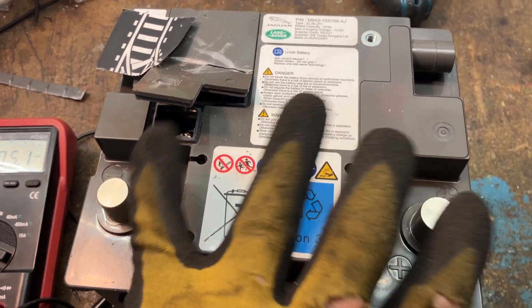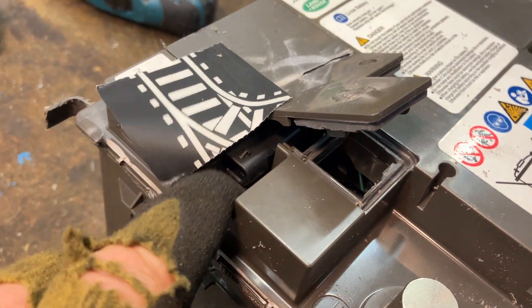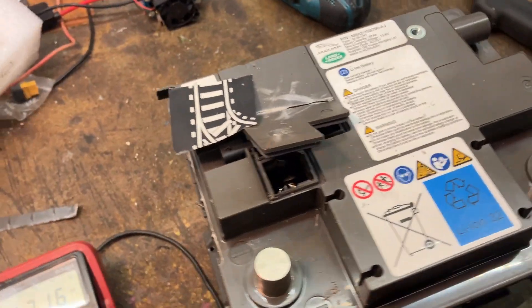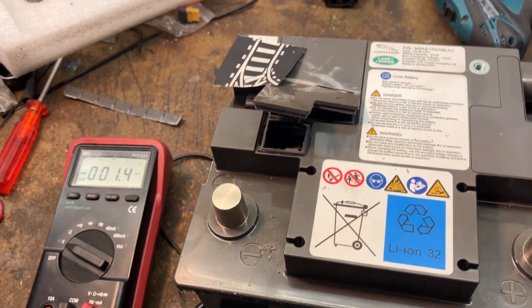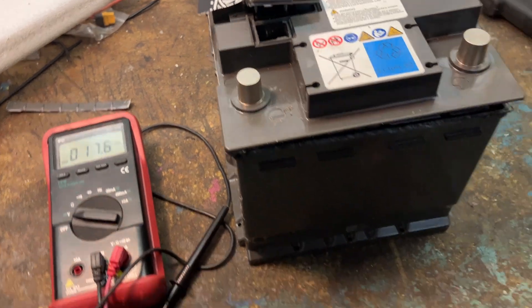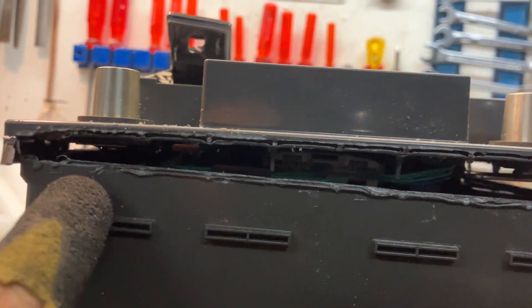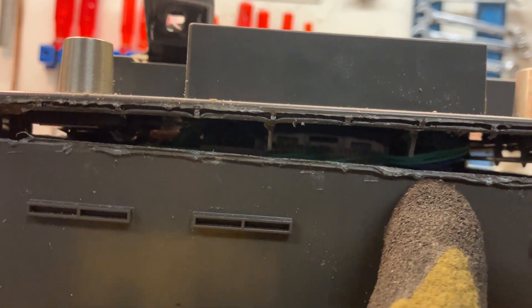There was no power on the terminals. There is one connector in here which seems to be some kind of data line to the car. To actually crack it open, I went around the seam, and this was actually pretty easy.